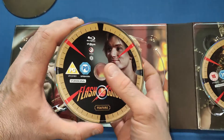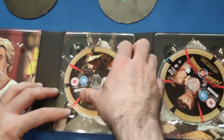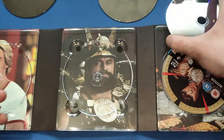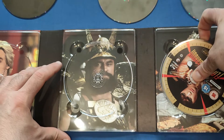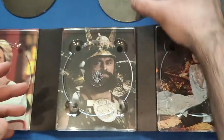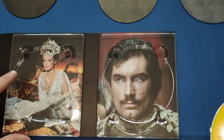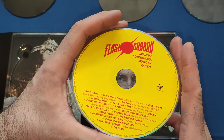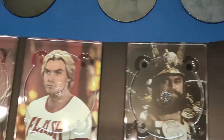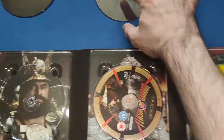Going through the inside, disc one is the 4K with Ming on it, and there's Flash Gordon on the second disc. You get pictures of the characters behind each disc — Brian Blessed obviously, though I can't remember his character's name. There's the love interest as well, then the documentary disc, and then the last one features Timothy Dalton. And the soundtrack disc, so you get some nice pictures of the main characters throughout.